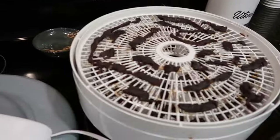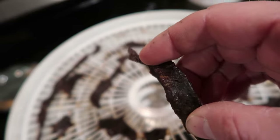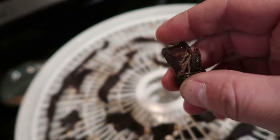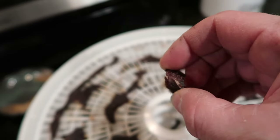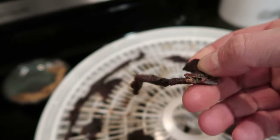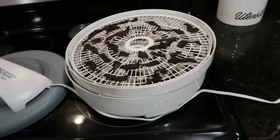We'll check back in a few hours. I think we are done. Let's test a piece of this here. It's pretty dry. It kind of just breaks right off, nice and dry — this one's definitely done. You can see how dry it is on the inside when we bend it, and that's how you can tell. Looks good to me. Let's take this off and try it out.